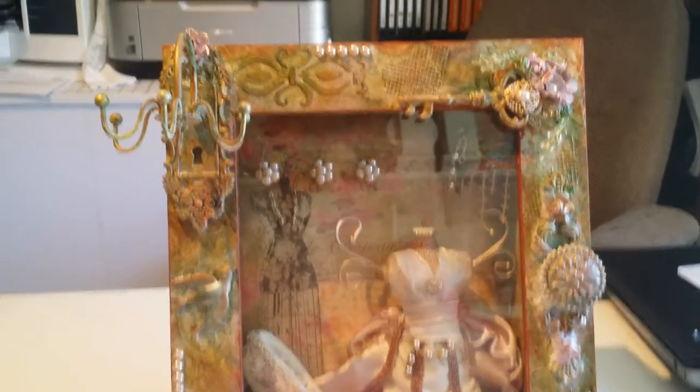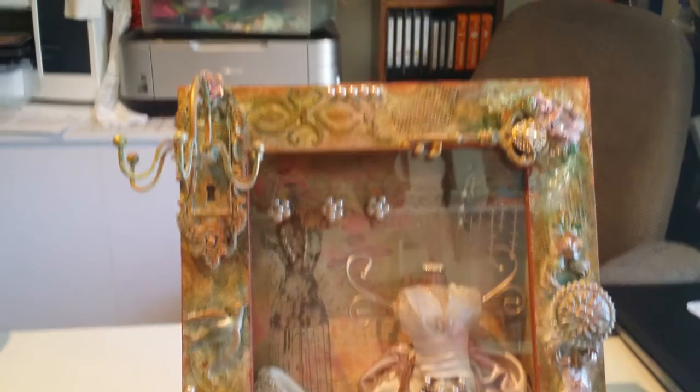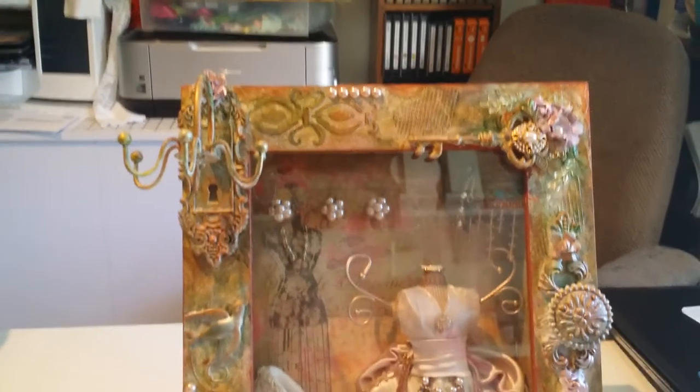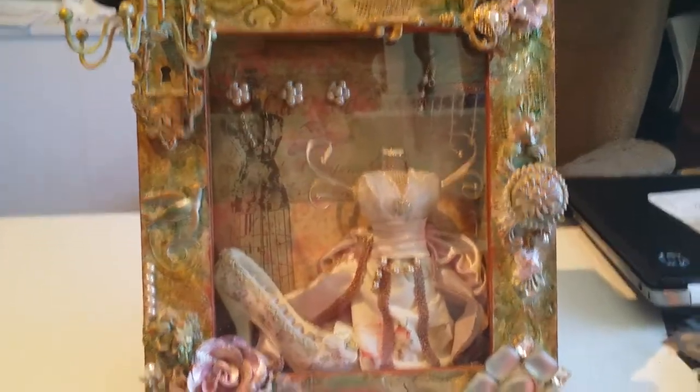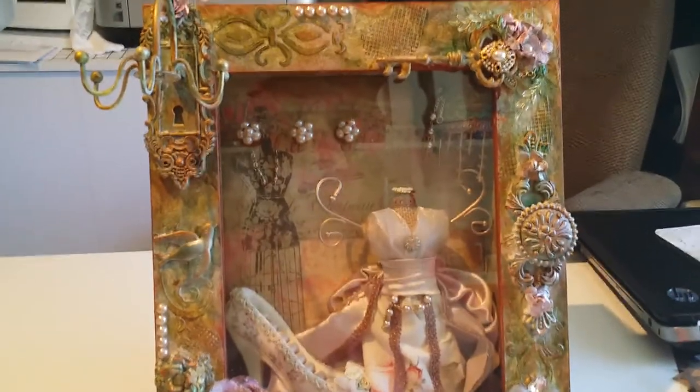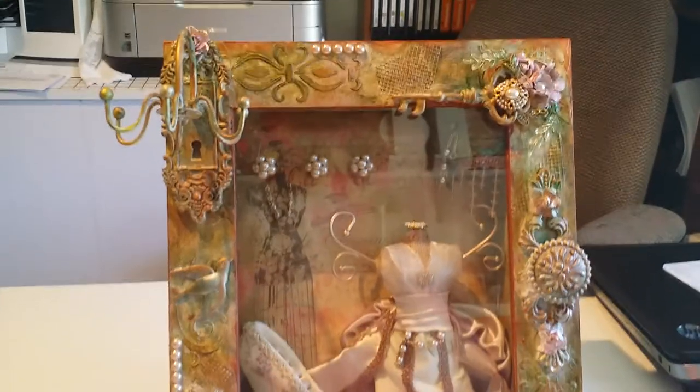Anyway, the colors didn't match, but that was okay. Then I went to AC Moore and they had these boxes, and I love shadow boxes. They had this box and I thought that would be perfect for a jewelry box.